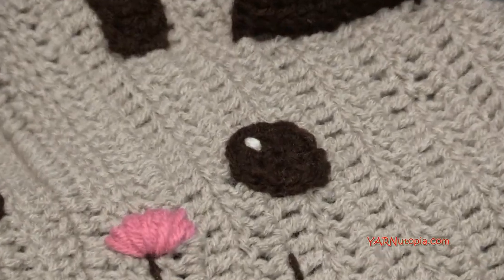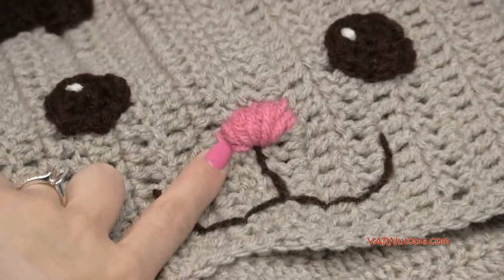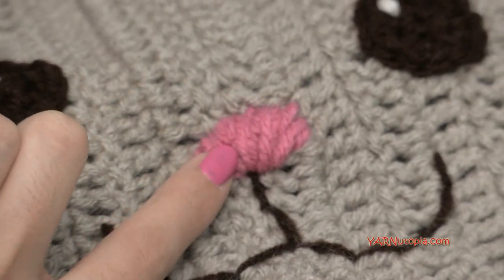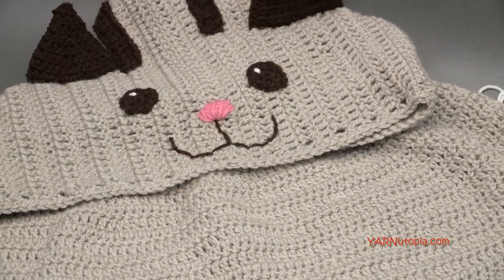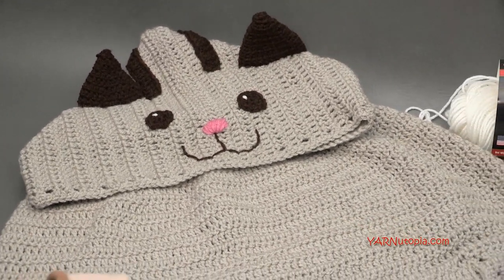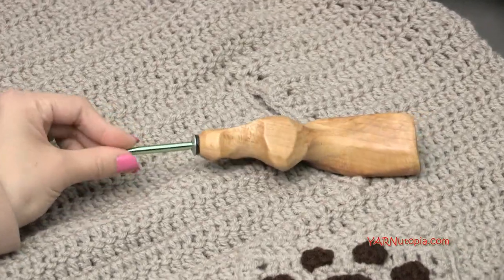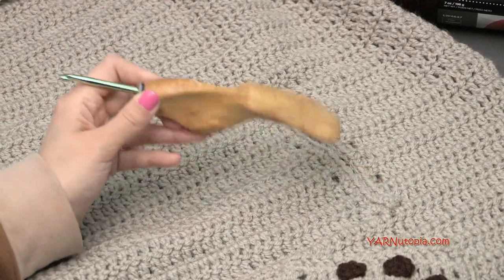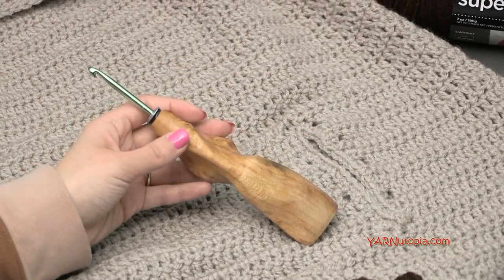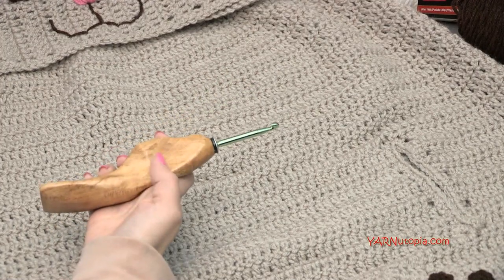My other color for the accessories is Coffee — also Red Heart Super Saver — and I'm only using 120 yards of that. I'm using 10 yards of Soft White along the bottom edge and for a little detail in the eyes. Then just a tiny bit of soft pink — you can use Perfect Pink or even Shocking Pink — for the nose. I used less than one yard to embroider the nose. That's all the yarn.